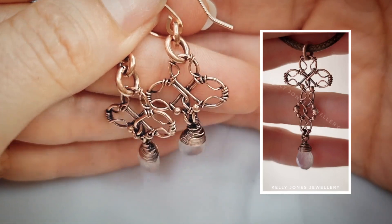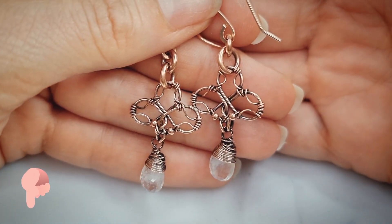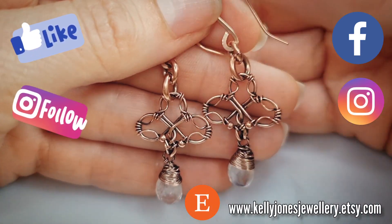As always I've put a list in the description below of everything you'll need to make these, along with all the usual links. We've got Facebook, Instagram and Etsy. Have a little look at Etsy if you want to see my written tutorials.